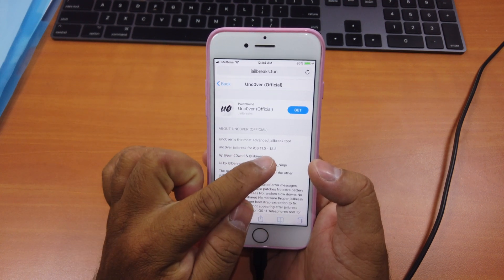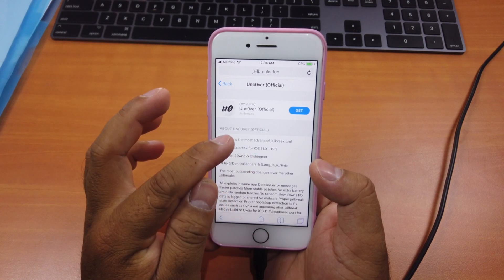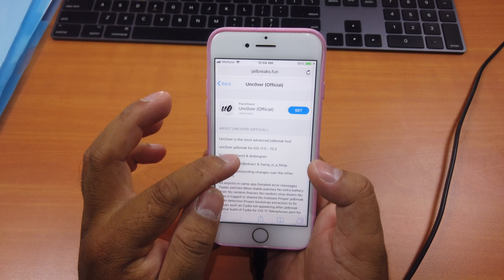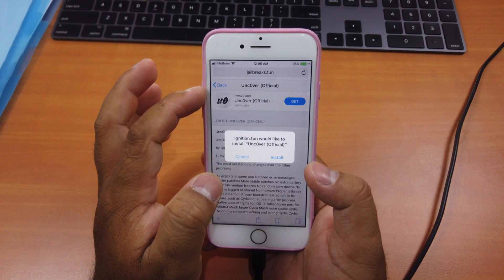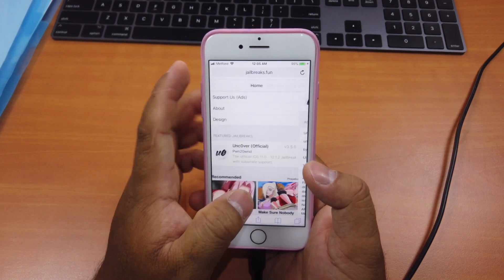What you see here is that it says it supports iOS 11 to 12.1.2, but it in fact supports iOS 12.4 as well — for some reason the description hasn't been updated yet. Just click "Get" and then click "Install". I've already done so.